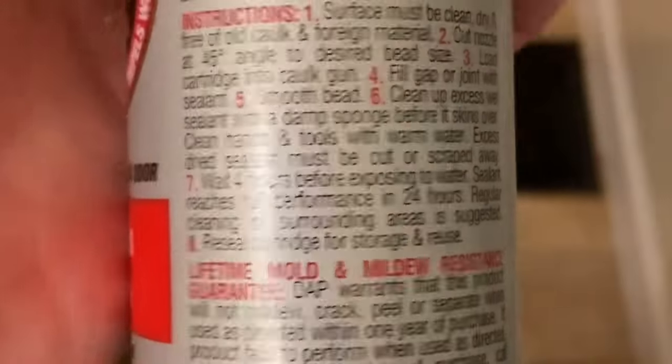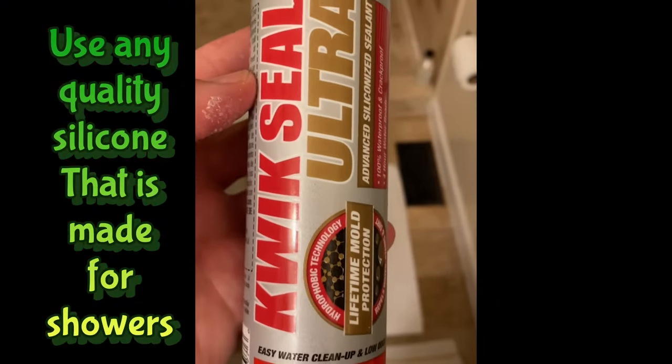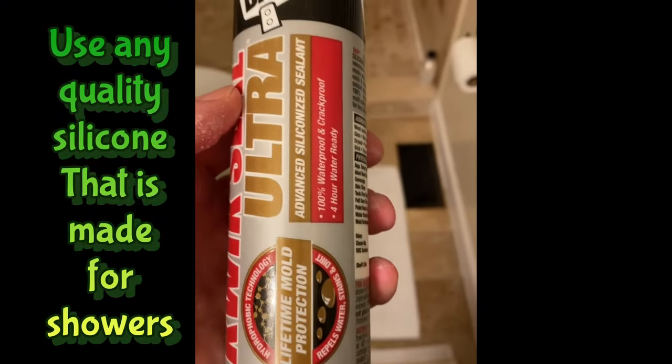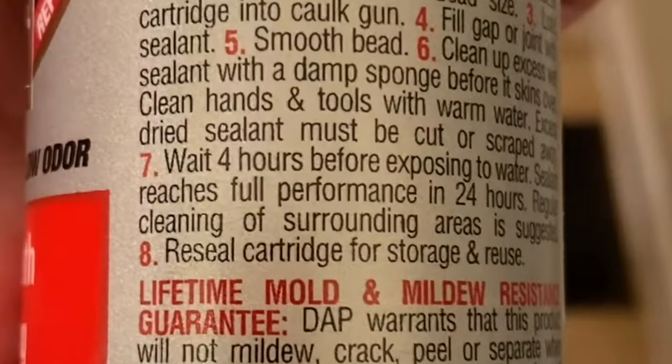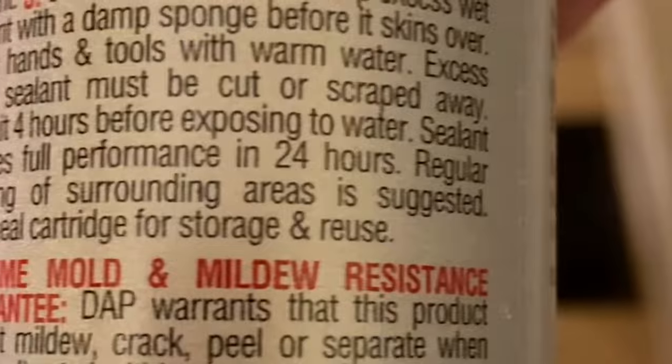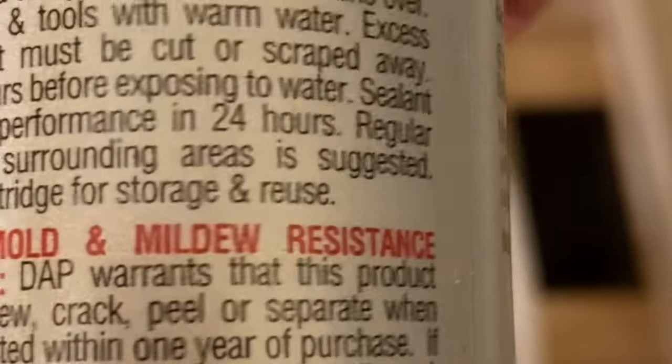Make sure you read all your instructions for the type of caulk you're using. You can see here I got kitchen bath and plumbing quick seal ultra advanced siliconized sealant. Right there it says number seven — wait four hours before exposing the water sealant, and it reaches full performance in 24 hours.